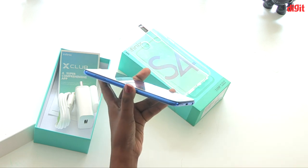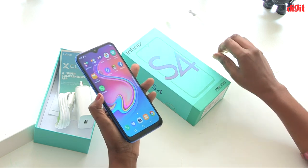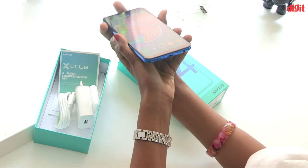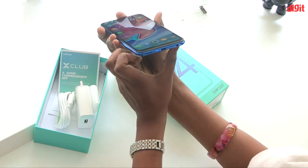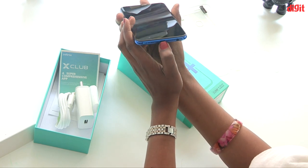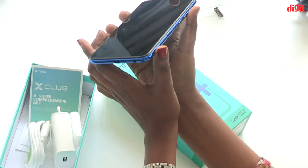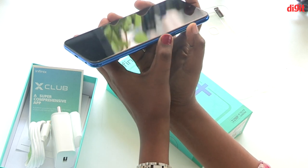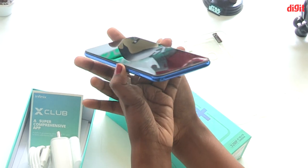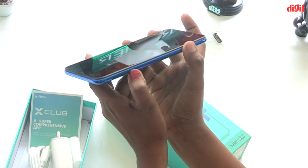Now let's talk about the Infinix S4 design. The phone has a speaker, a 3.5mm headphone jack, a power on/off button, volume buttons, a SIM card slot, and a USB connector.